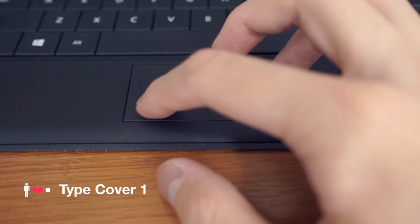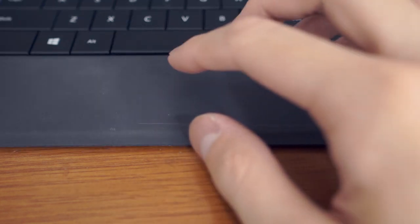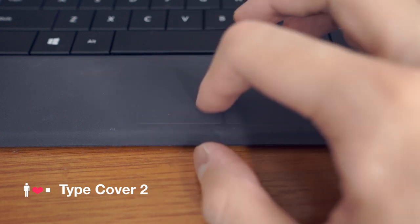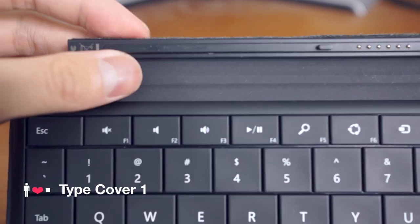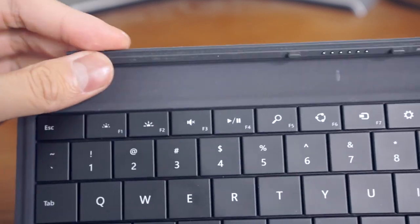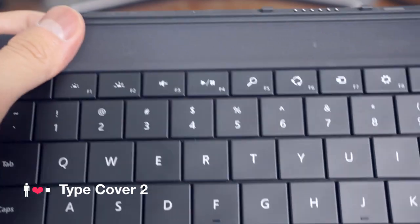One thing to note though is that the trackpad on the Type Cover 2 is touch sensitive and no longer a clickable button, and the trackpad no longer supports tap and hold to drag. I like the new Type Cover 2 trackpad, but still use the touchscreen and stylus more often. Like I found in my review of the Touch Cover 2, there's been an element removed from the folding part of the Type Cover 2 that seems to make the folding mechanism less rigid. I think the folding mechanism is less durable as a result.